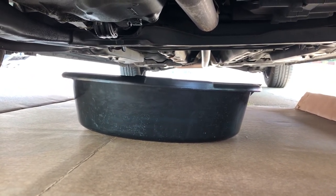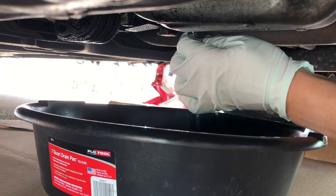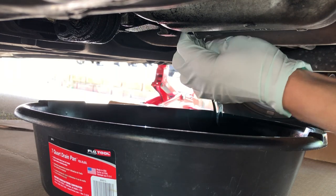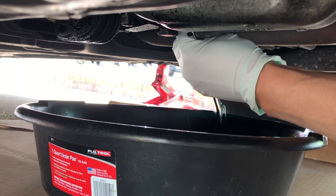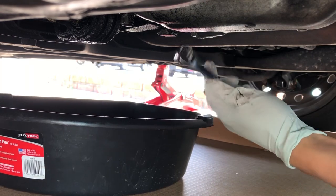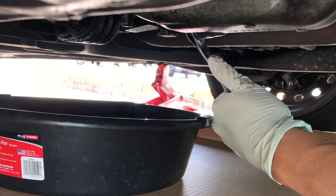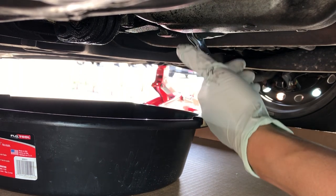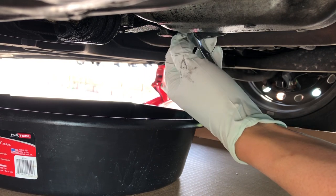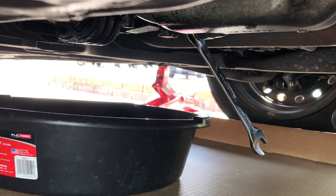Now we're going to reach under and undo the drain bolt with our 17-millimeter wrench. Remember the direction — when looking at the bolt from below rather than from the top, turn it clockwise. Keep the pan relatively close to the drain bolt. If you're having trouble with mechanical leverage, place the wrench around the bolt and use a mallet — just knock it once to break the bolt loose.